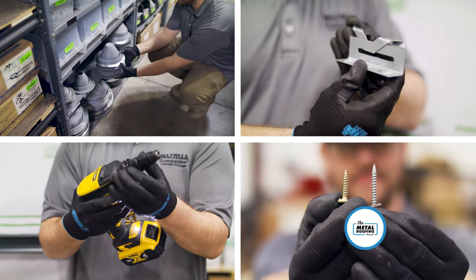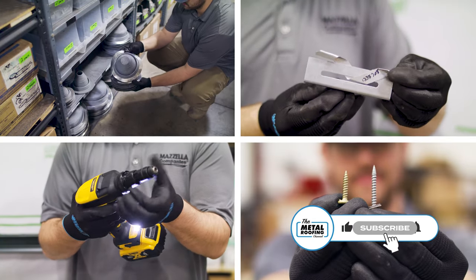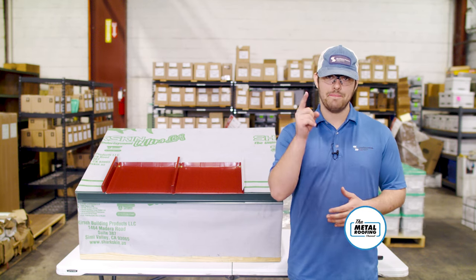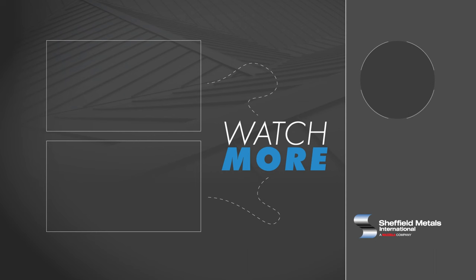Make sure you subscribe to the Metal Roofing Channel so you don't miss the next video in our Standing Seam Metal Roofing Accessories Series. Comment down below with any questions, and as always, I'm Fab Barnett, and I'll catch you next time.